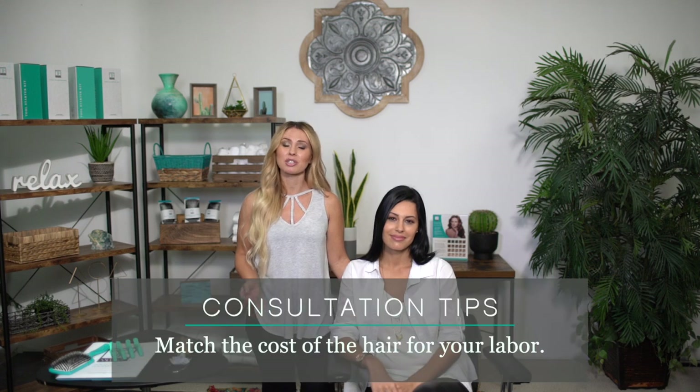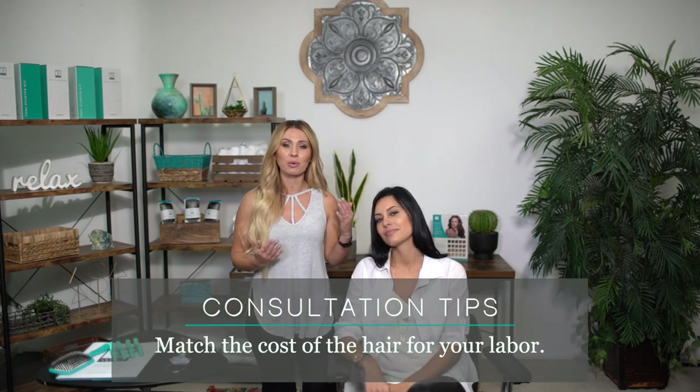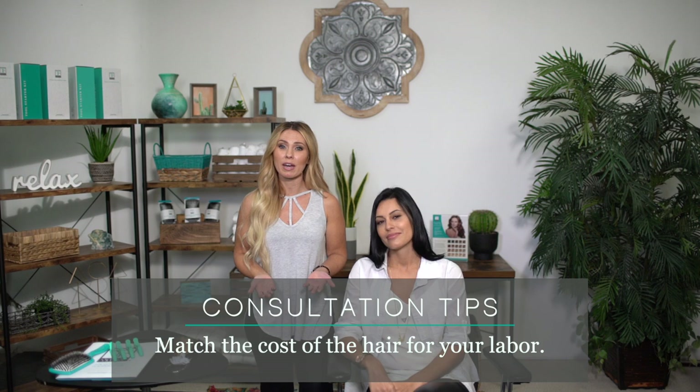After you have figured out how many packs and shades you're going to be using, you want to talk about pricing. That is going to be different for every single stylist, but the national average is to match the cost of the hair for your labor. For example, if the hair is costing $300, then you will want to charge $300 for your labor.